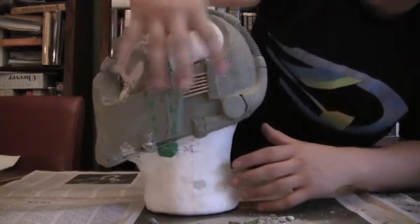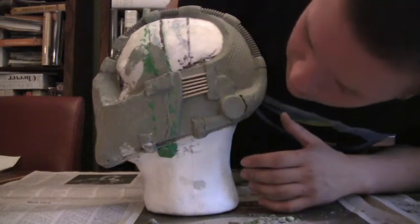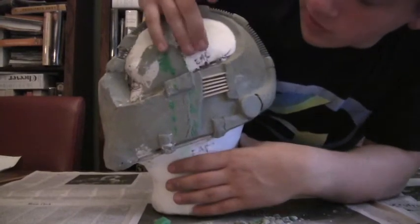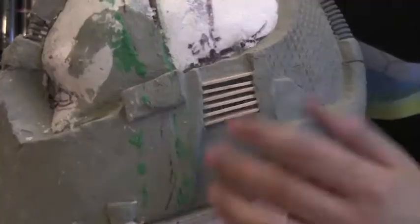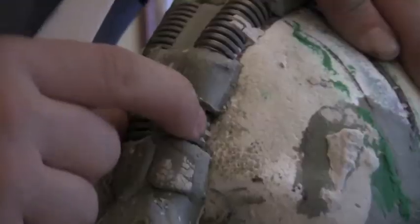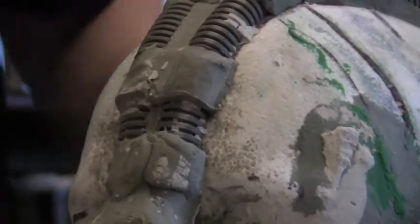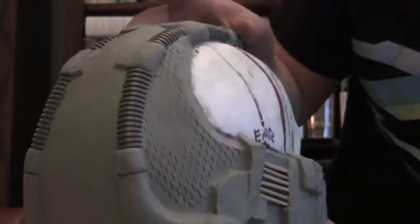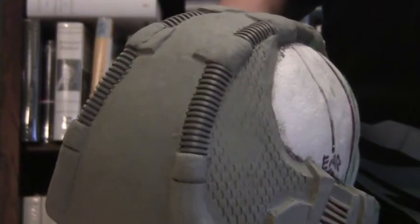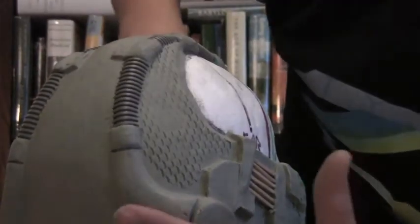I did my own little take on the mask. I tried to stick as faithful to the actual Bane mask as possible, but I had my own take — for the vents I just used sticks. Same on the other side. For all this tubing, doing it with just clay would be murder and I'm not a masochist, so I decided to just use actual tubing. Same for the tubing on the bottom.